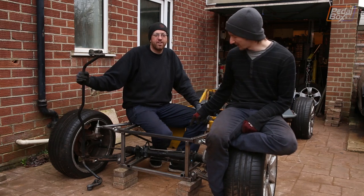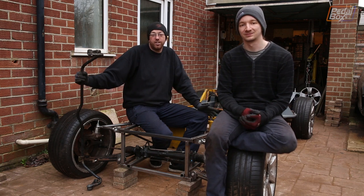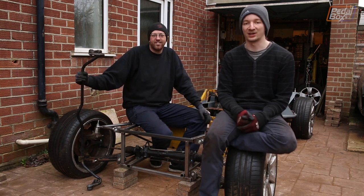This time on Pedalbox, we put that steering rack and this anti-roll bar into this chassis. And maybe we'll re-engineer something else on a whim, because that's kind of our thing now.